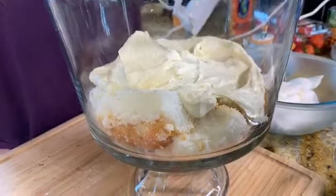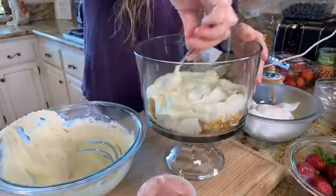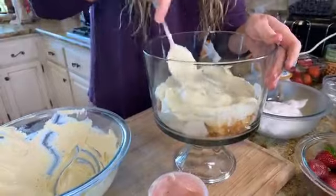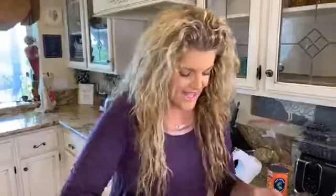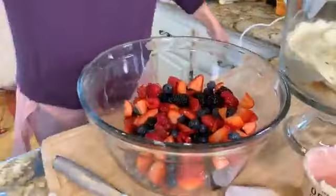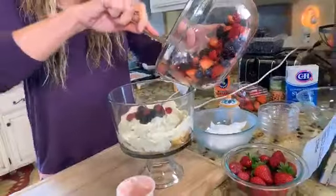We're going to add this as our next layer, as even as you can get it. It's not scientific — you don't need to be perfect. What we're wanting to achieve is a lovely visual of colors on the outside of the glass. Now we're just going to put in our triple berries — blackberries, raspberries, and strawberries.